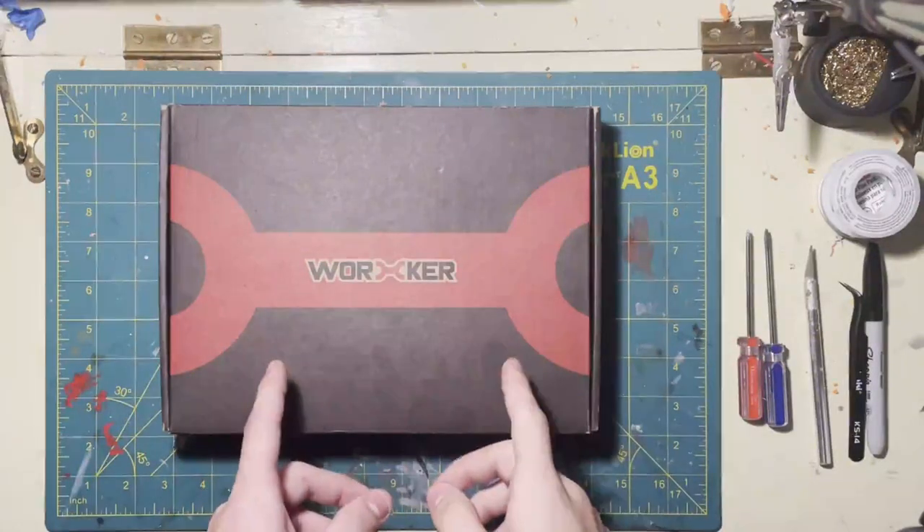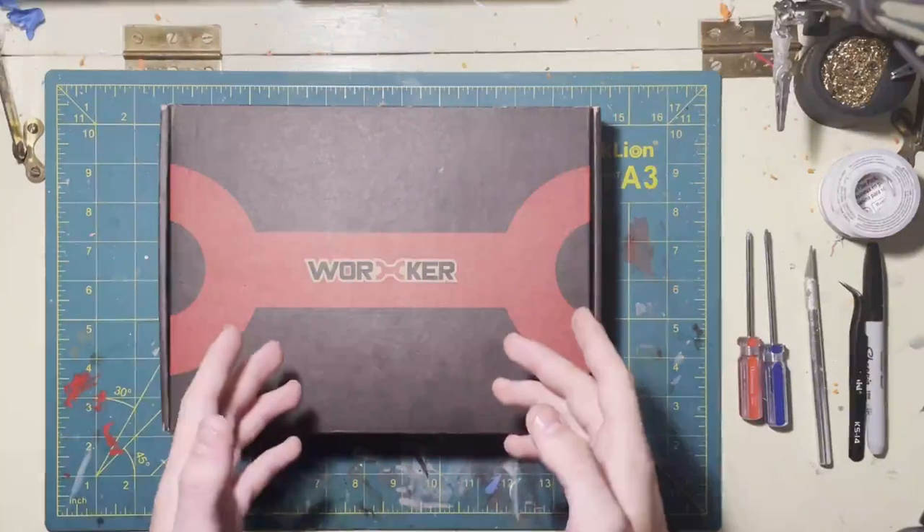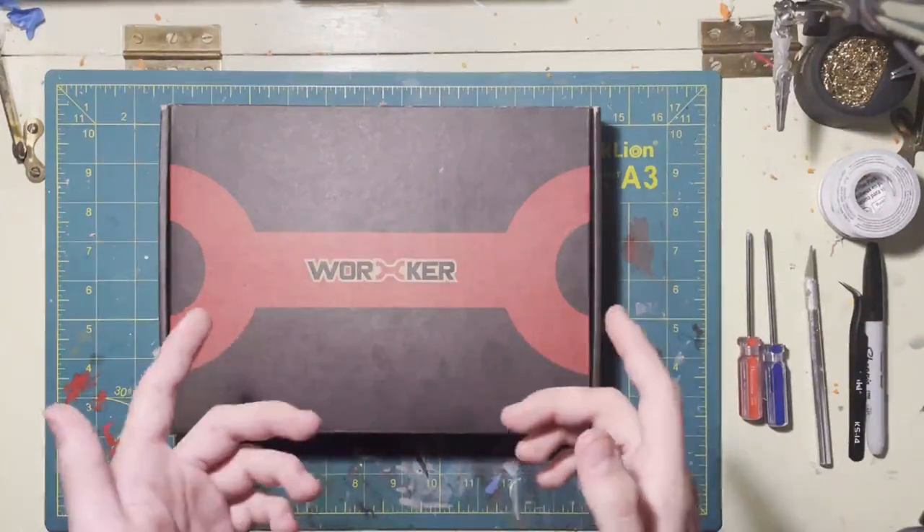Hey, welcome back to Skinny Scouter. Today we're taking a look at the Worker Kriss Vector kit for the Nerf Strife. I'm also going to be showing you guys how to install it. Let's get started.